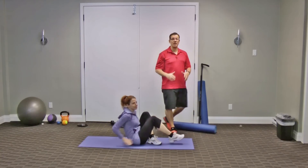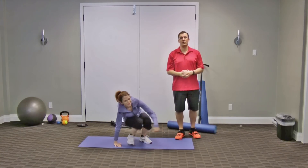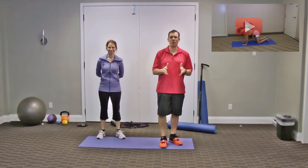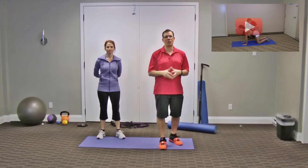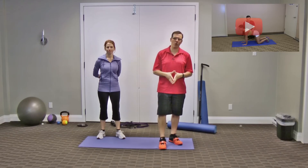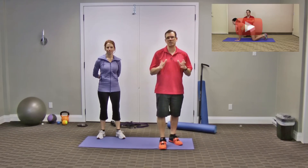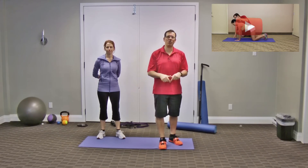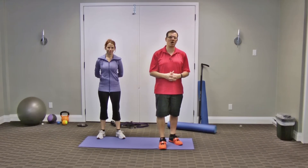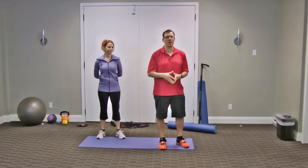That ends up being yoga for rounded shoulders. If you're looking for other tips and tricks on what to do for rounded shoulders, I have a brand new report called Five Tricks to Fight Rounded Shoulders — click right here to get it. If you're on a mobile device or tablet, head to the description and click the first link at exercisesforinjuries.com/rounders.